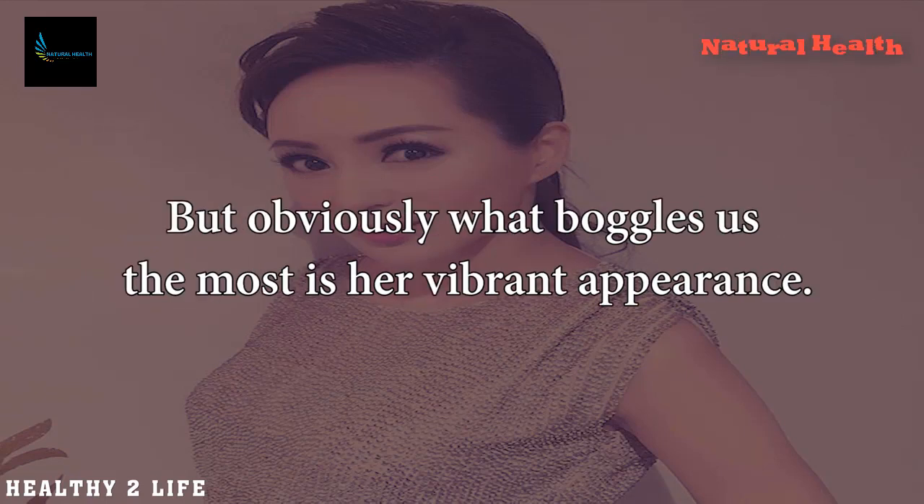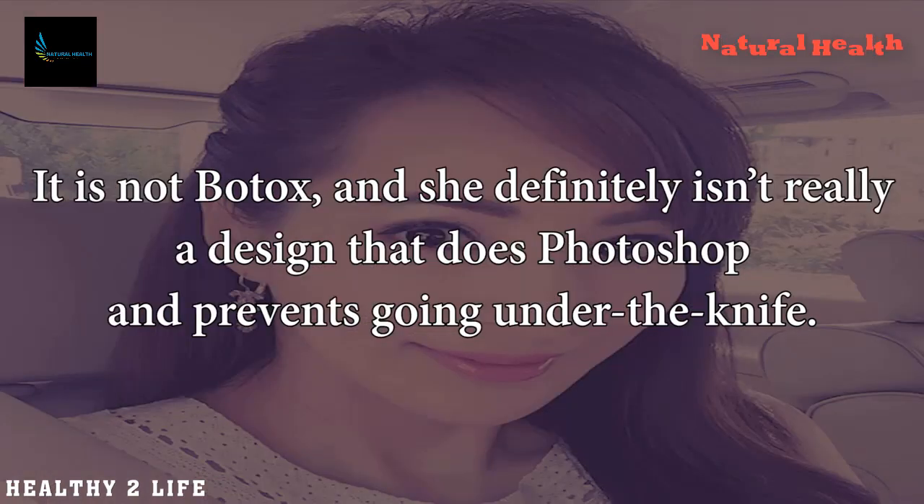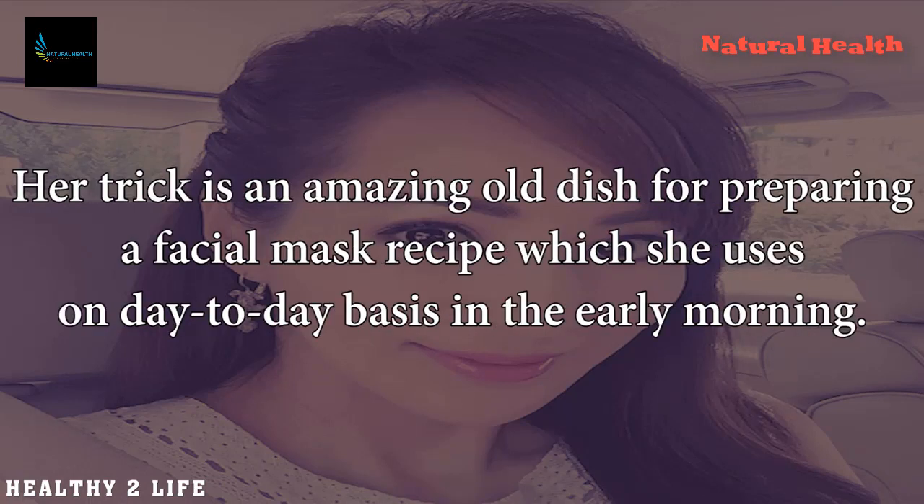But obviously, what baffles us the most is her vibrant appearance. It is not Botox, and she definitely isn't a model that does Photoshop or goes under the knife. Her trick is an amazing old recipe for preparing a facial mask, which she uses on a day-to-day basis in the morning.